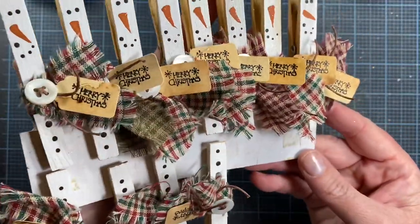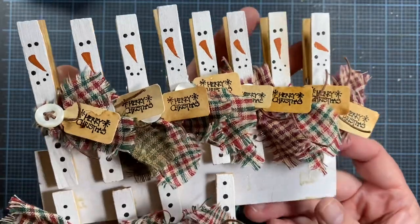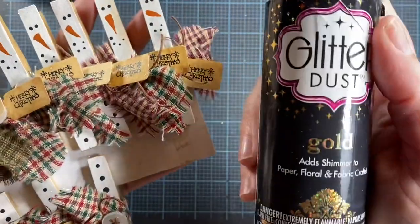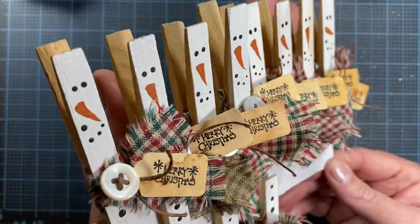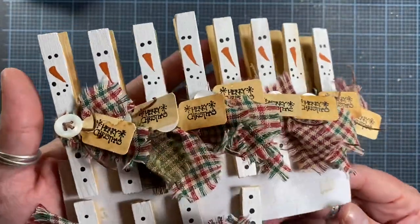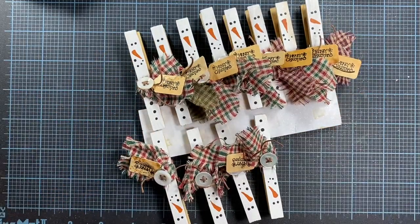Some of them have tags and some of them don't. I think they turned out really cute. I also gave them a quick spritz with glitter dust in gold, and that gave them a really cute little sparkle. I hope you try making these for yourself — they're really easy and lots of fun to make. Thanks so much for watching my video, talk to you later, bye!